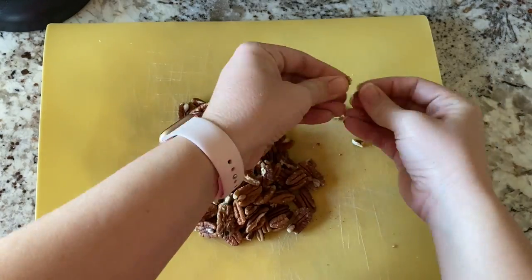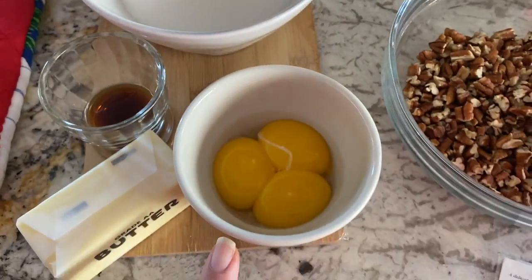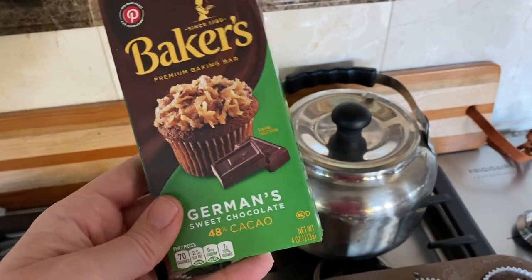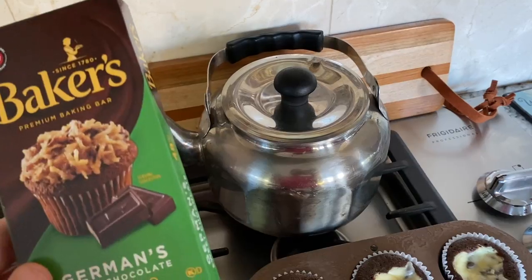Earlier today while my cupcakes were baking I was breaking the pecans up. Then we have some more sugar, vanilla, some egg yolks, and half a cup of butter. And I can't forget the actual German chocolate that we're going to be using — I'm going to melt it in hot water, so let me turn that water on now so it can start boiling.